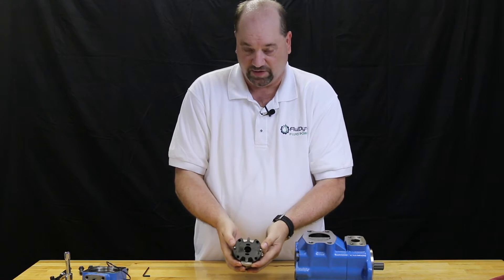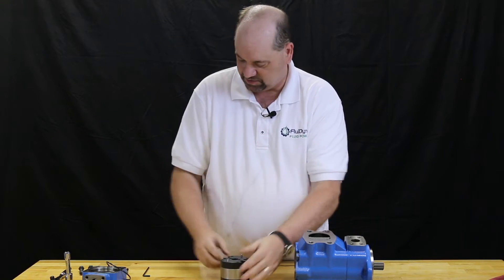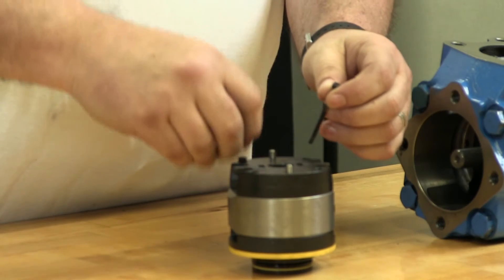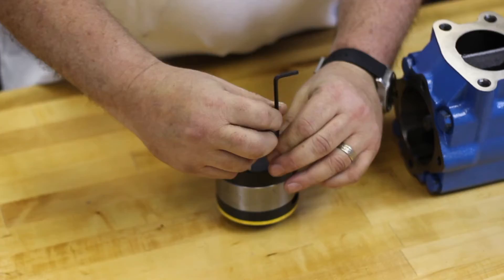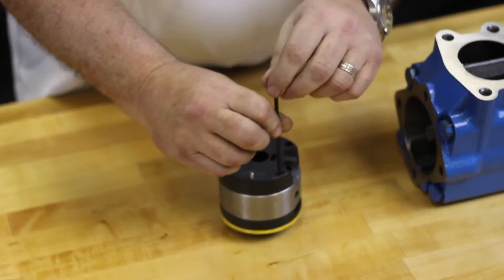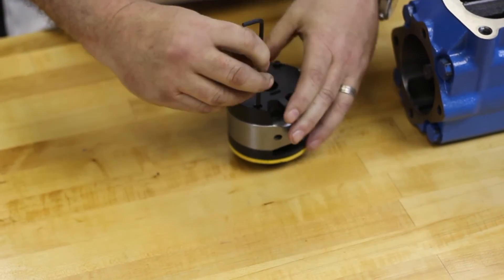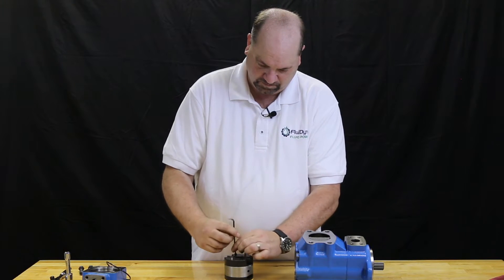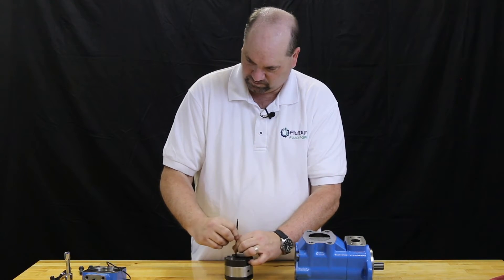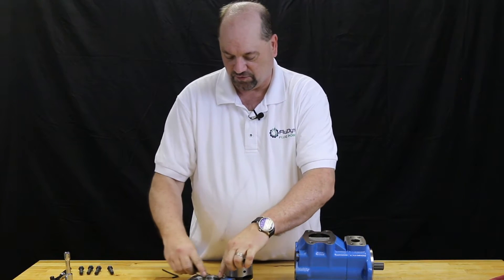Now it's been reinstalled. We have the two pins that protrude from the back. We're going to reinstall the set screws that hold it together. These screws don't have to be torqued down real tight — they just need to be snug to hold it together for installation.